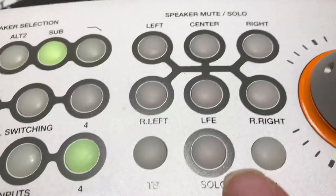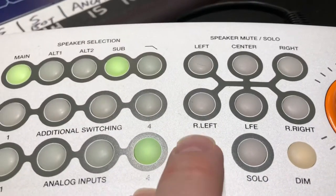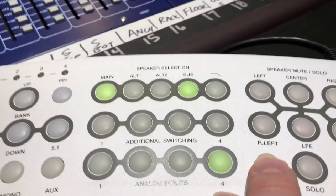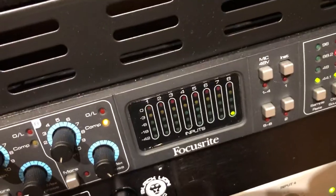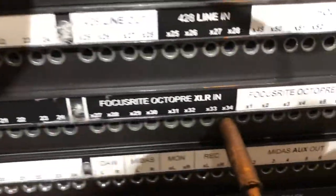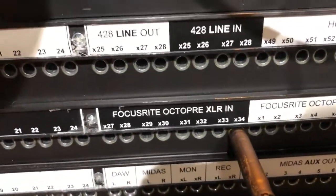Input number four is our CD player, which is over there in the rack. The talkback mic now runs through this controller — it's still the same setup, same mic, same channel. The wire still comes out from the bottom side and goes into the Focusrite, channel eight.